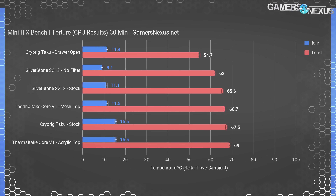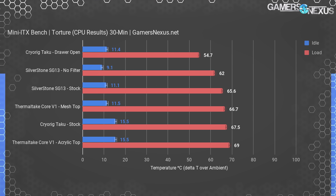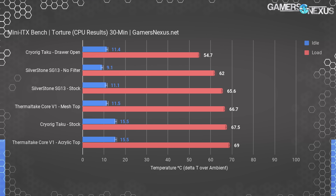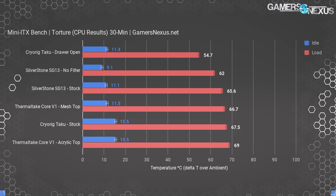Torture testing — running power viruses on both components simultaneously — is a bit abusive on these small boxes. In a worst-case thermal scenario, we ran the Taku with its drawer open as an open-air test bench baseline, and it performs best naturally. This gives us an idea of the airflow impedance these cases create. The Taku open establishes a baseline of 54.7 degrees over ambient, an improvement of 13 degrees over the stock Taku's 67.5-degree result. The Silverstone SG13 tested at 65.6 degrees, with filter removal improving performance by about 3 degrees — noteworthy that the filter impacts performance so minimally, making it well worth keeping. The Thermaltake Core V1 tested with the acrylic window on top operated at 69 degrees — the worst technically, but only in that configuration. Shifting the acrylic to the side and putting mesh on top drops it to 66.7 degrees, comfortably between the SG13 and Taku.